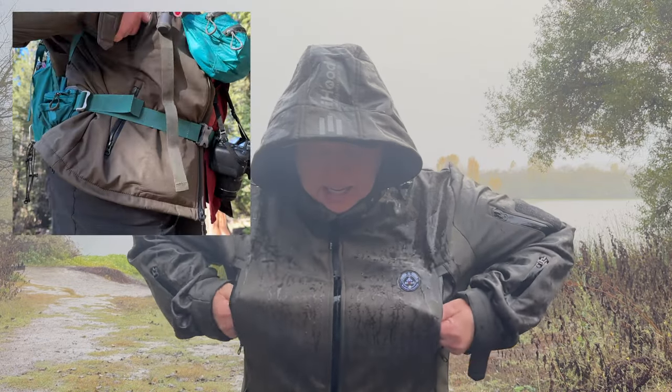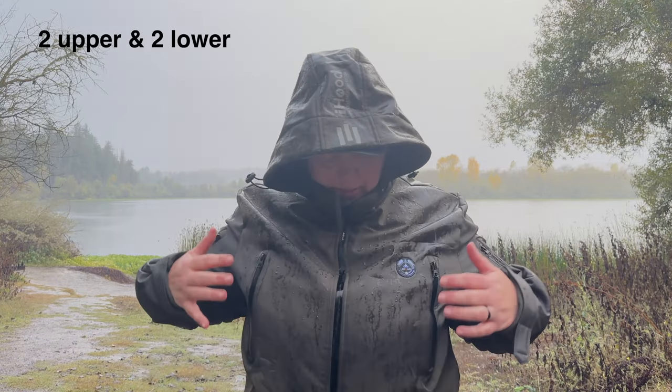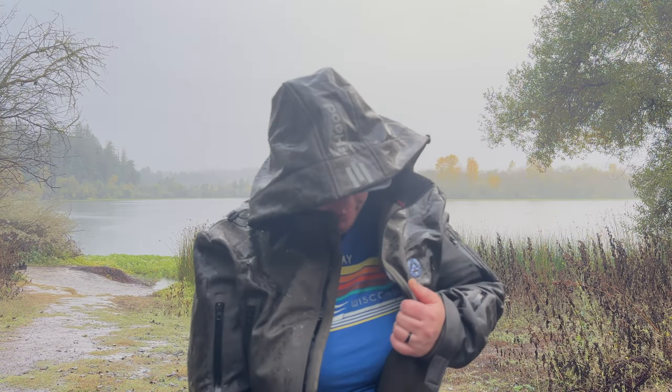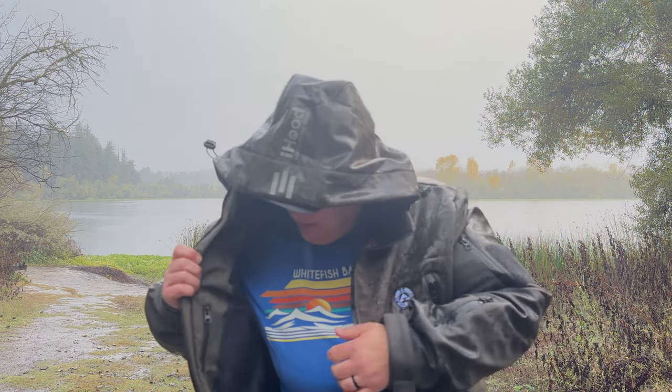And it has 12 — yes, 12 — pockets. Pickpocket hell, but great for worn weight. I particularly dig the chest pockets up here, especially if I have on a waist belt so I can just pop my hands in there. There are pockets two on each of the arms, two on the front, chest pockets, and then pockets down here. That's our 12.